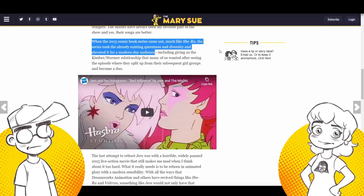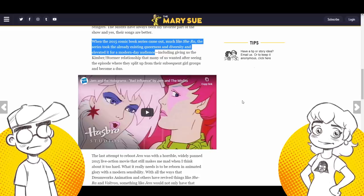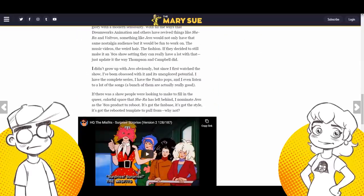If I recall correctly, Kimber had boyfriends on the show all the time. She was very popular with the guys. But I love this — the article says: 'I didn't grapple with Jem. Obviously I did. But since I first watched the show, I've been obsessed with it and its unexplored potential.'